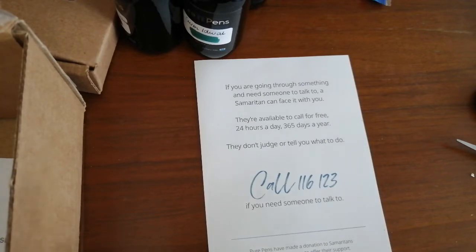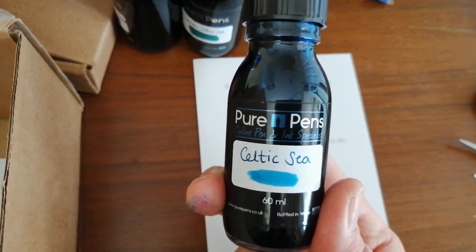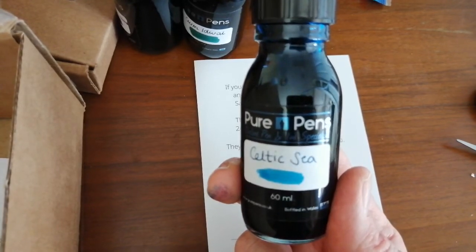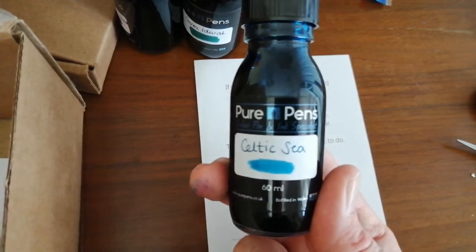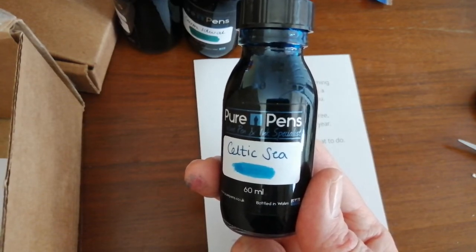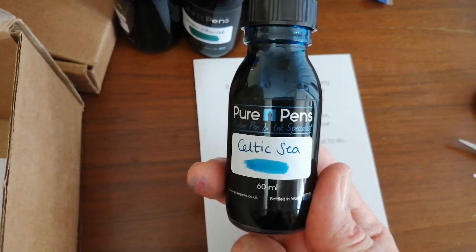And the last ink in this package is Pure Pens CC, which is possibly one of my favourite ever inks. It's a blue unlike anything else — it's just so colourful. It's a proper summery sea blue. Think of the beach — this is a really really good blue ink. Absolutely amazing. Thoroughly recommend it if you're looking for a blue ink that just isn't your sort of dark blue or pale blue. If you want a really really nice colourful sea blue ink, it's beautiful. I really love it — Pure Pens CC, highly recommended.